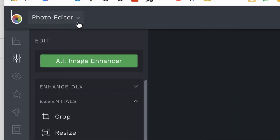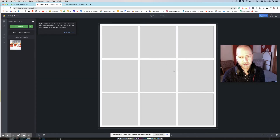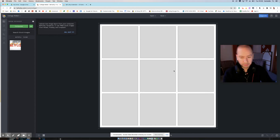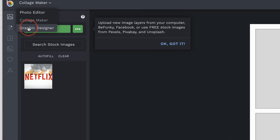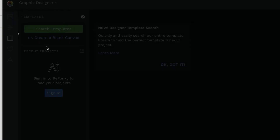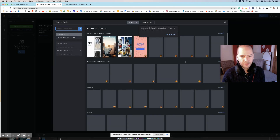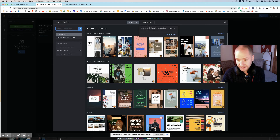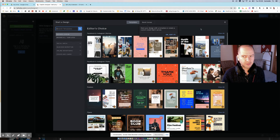There's a Collage Maker and Graphic Design option up at the top alongside Photo Editor. With Collage Maker, you could just put, say, nine images nice and neat together — great for project work. Graphic Designer lets you pick pre-made templates. Anything with a star is locked, but there are some basic templates you can have a quick play with.